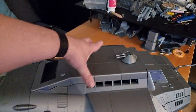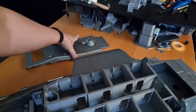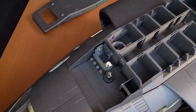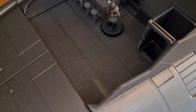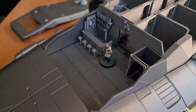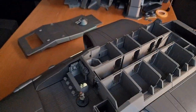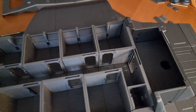Let's take off the top deck. You can see the passenger commons at the front here with the bar, and the passenger cabins towards the back — we're still missing beds and some doors.